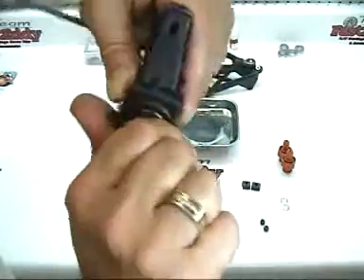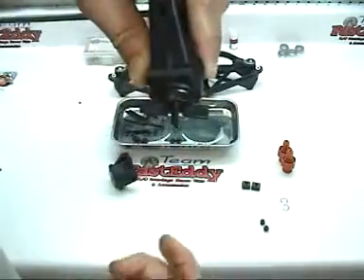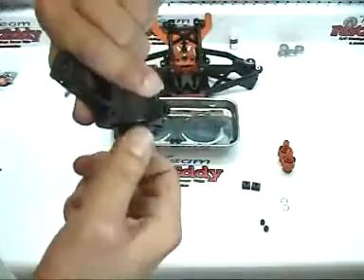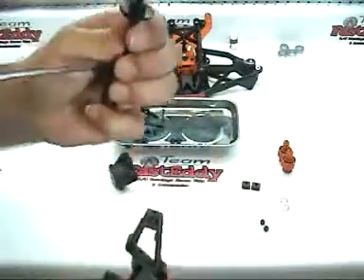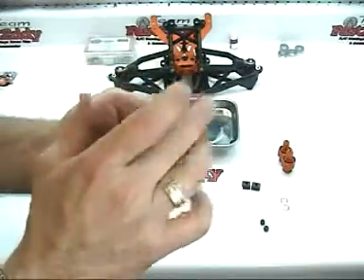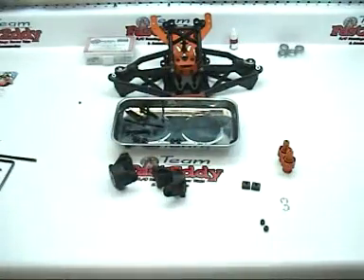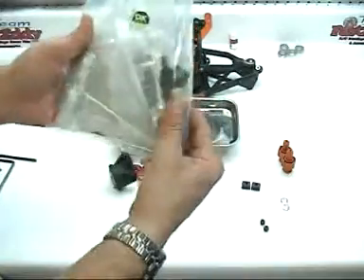At some point it's actually going to become difficult to turn. Snug it up — you don't want to break the bearing press tool, which I've done in the past by trying to put it on too hard. Just want to make sure that the bearings are seated evenly inside. Go ahead and take our bearing press out, and so that we don't lose any parts I like to put it back together again and stick it back into our tool bag so we know where to find it next time.